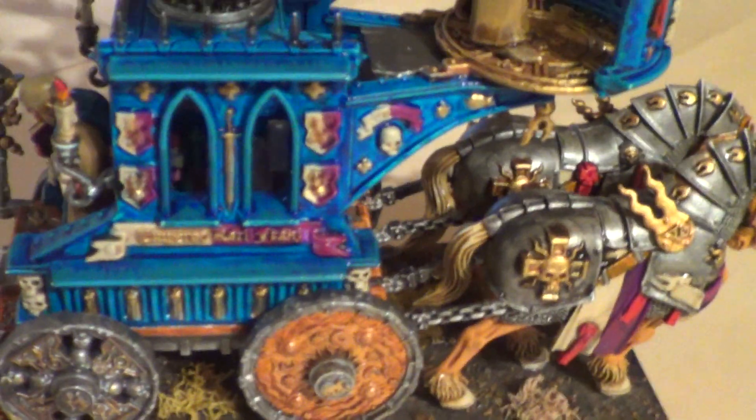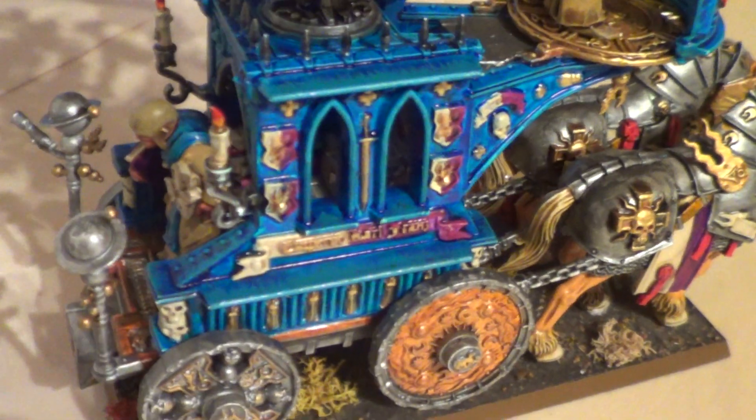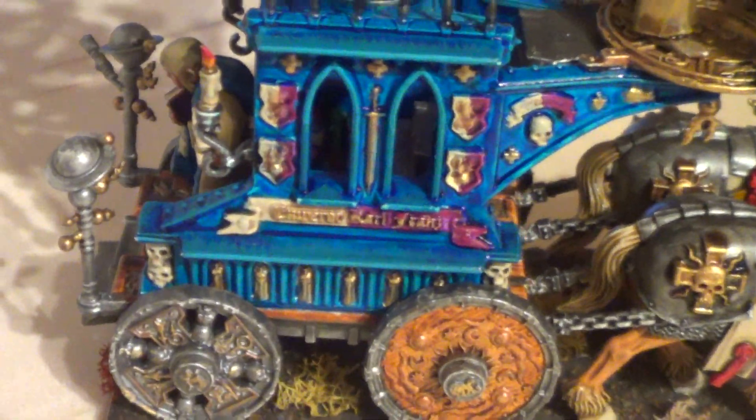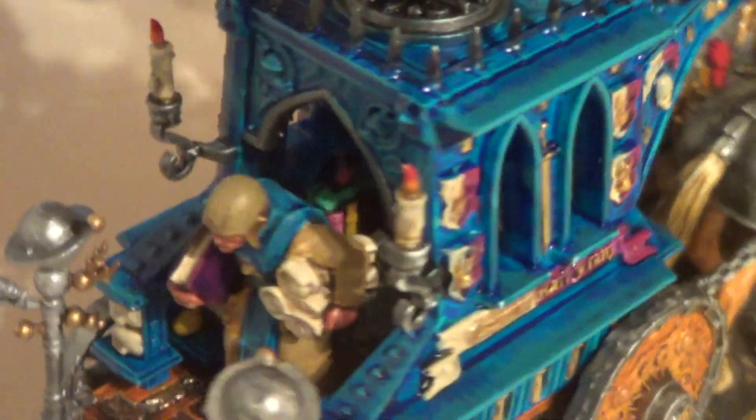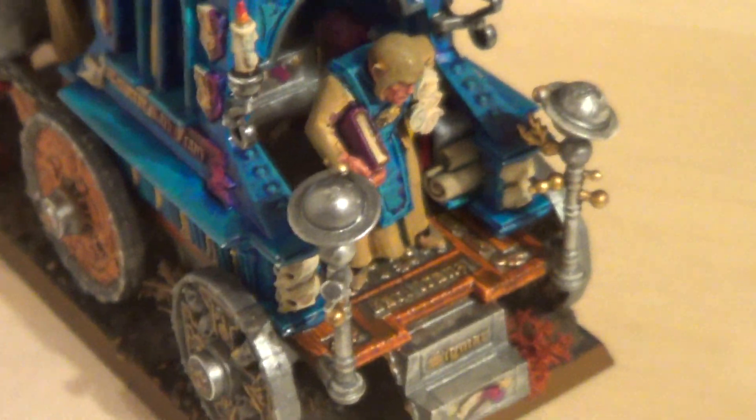Maybe you can see inside through the windows that the bookshelves are also done. Unfortunately the light sources here are not so good, but I'm sure on the tabletop this will just look right. We've got the stairs behind there too.